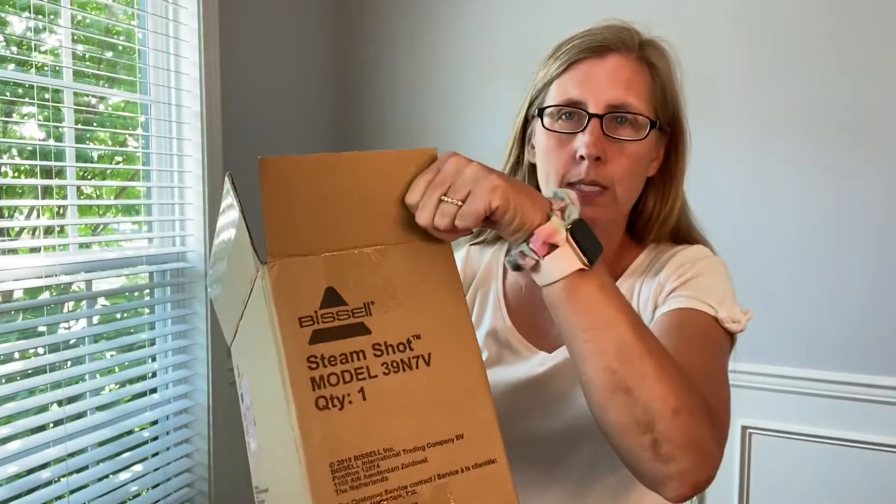Hi guys, it's Heather with Simply Real Life. I am going to do an unboxing for you today. I ordered this Bissell Steam Shot. I heard it's very good for cleaning grout and just about anything, so I'm excited to give it a try. I thought I'd unbox it with you and then show you how it works.